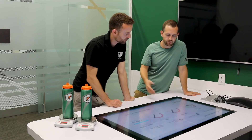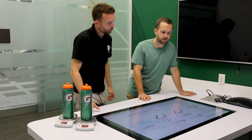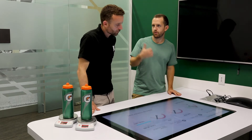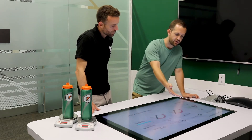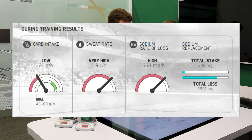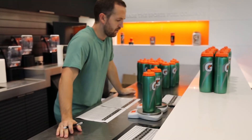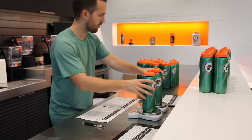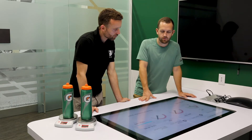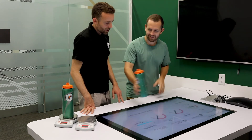Next we look at sweat rate — how much fluid you were losing per hour on the tennis court. You're not accustomed to the environment here and you may naturally have a high sweat rate genetically. We see 1.9 liters per hour. Based on data collected from hundreds of thousands of athletes across many sports and age groups, that is classified as a very high sweat rate. So every hour you're losing 1.9 liters — essentially 1.9 bottles of sweat every hour.